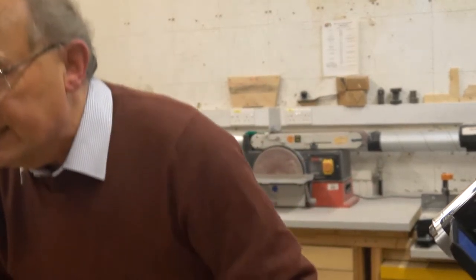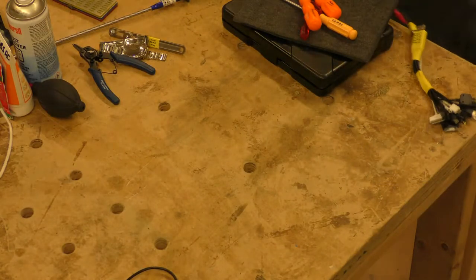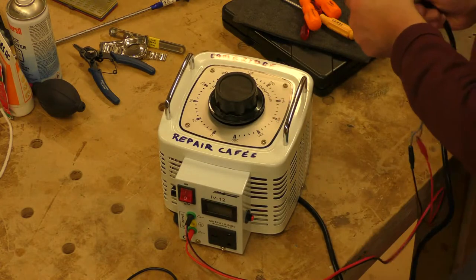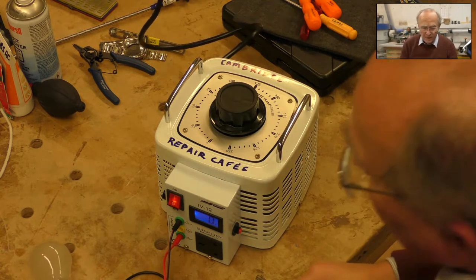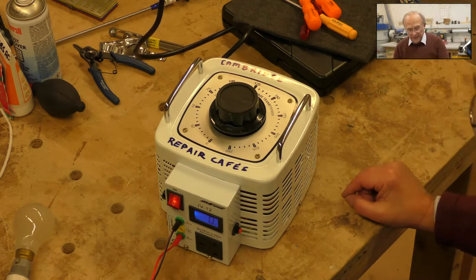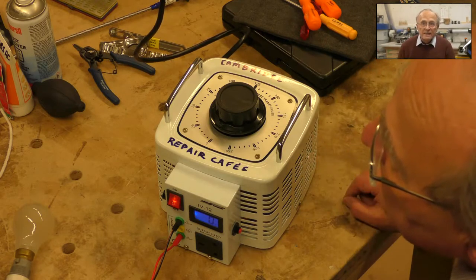The next thing — the latest addition to the repair cafe toolkit that many people haven't seen yet — is a variable mains power supply. But the output is completely disconnected from earth; there's no live and neutral connection to earth at all.